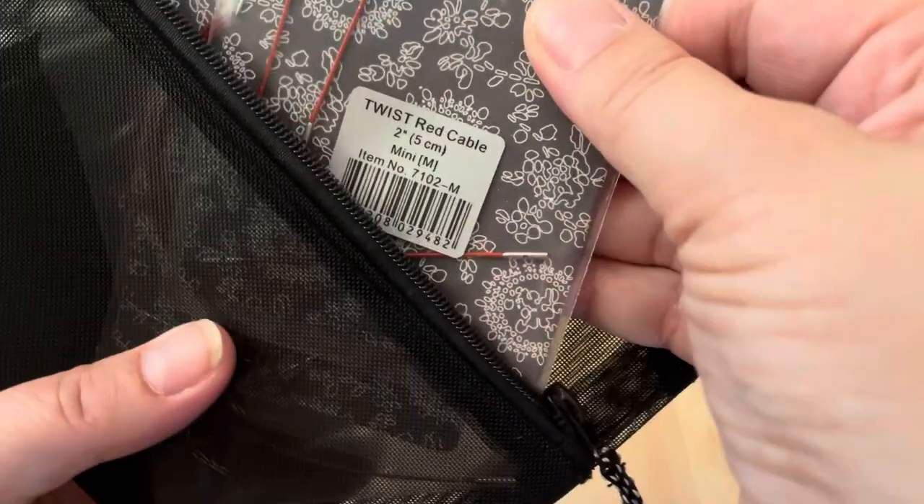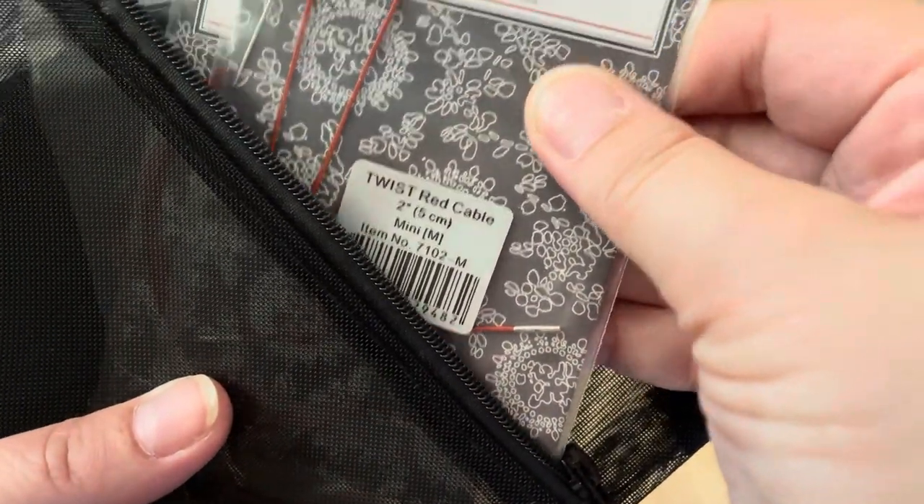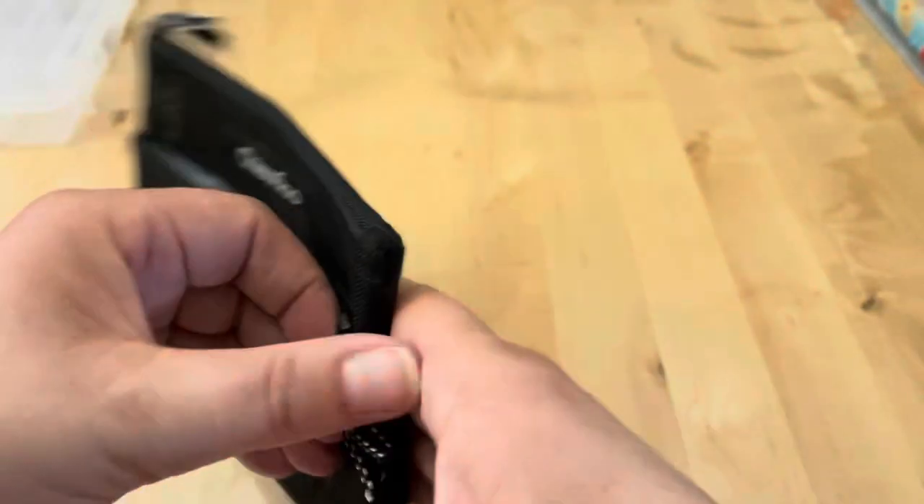I also have some extra cables in here — these take the mini cables. Now we get into some of the good stuff. I warned you this was going to be a longer video.